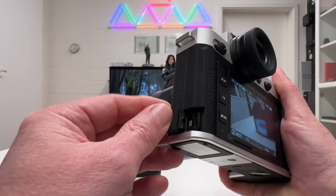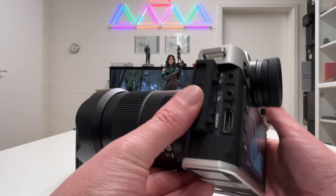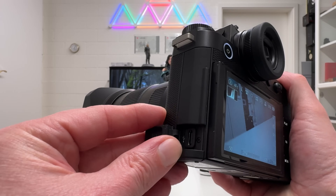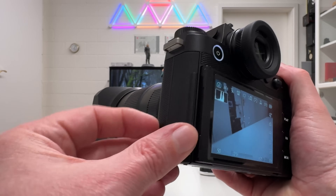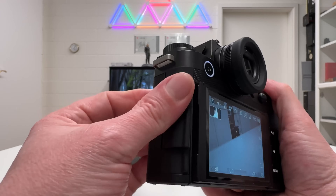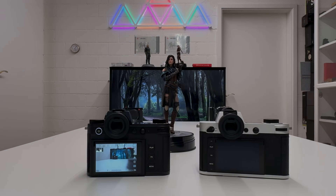On the ports: both cameras have a USB-C port, headphone jack, microphone jack, and full-size HDMI — not mini or micro HDMI. However, on the SL3 the USB-C is the fastest available standard, capable of up to 100 megabits per second with a USB-3 cable. Under the hood there have been some notable upgrades, particularly around USB-C for data transfer and tethered shooting.